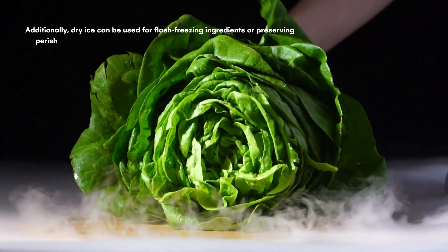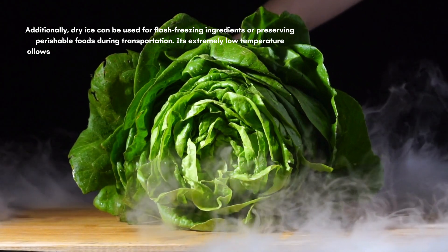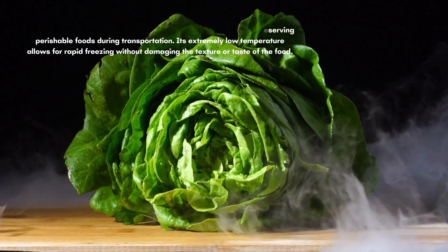Additionally, dry ice can be used for flash-freezing ingredients or preserving perishable foods during transportation. Its extremely low temperature allows for rapid freezing without damaging the texture or taste of the food.